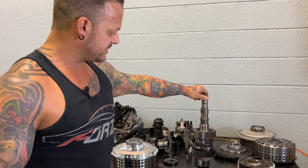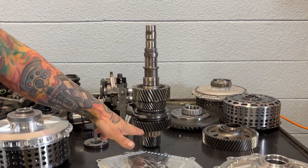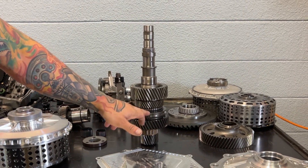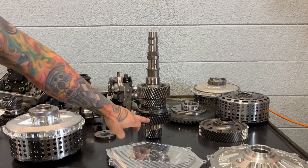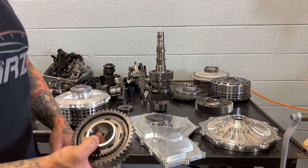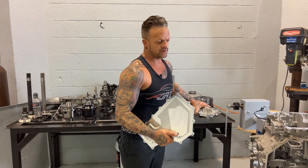What you have here is the 2-6 gear stack inside the gearbox. This is the second gear synchronizer and shift fork, and then sixth gear right here. We're going to replace this gear with the billet second gear.